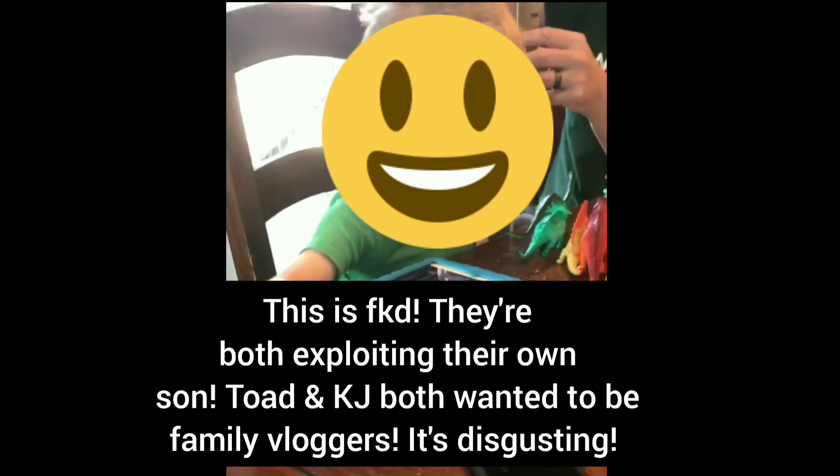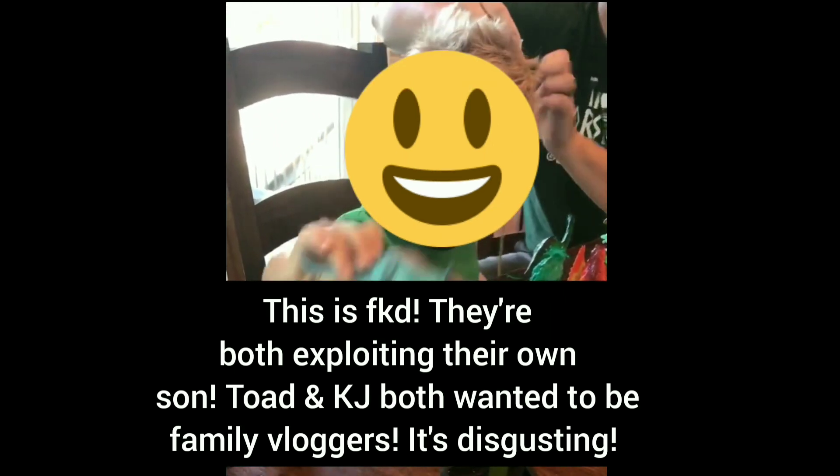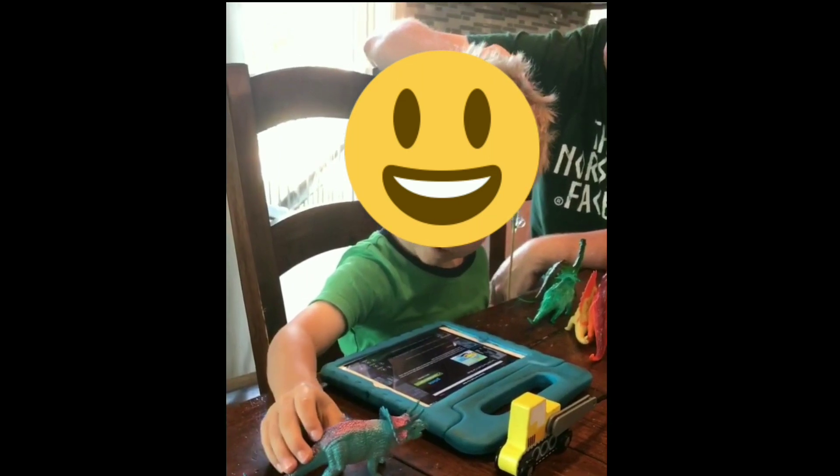Show everyone the frill. Show on the video. Show everyone the frill. The frill. And how many legs does he walk on? Four legs.